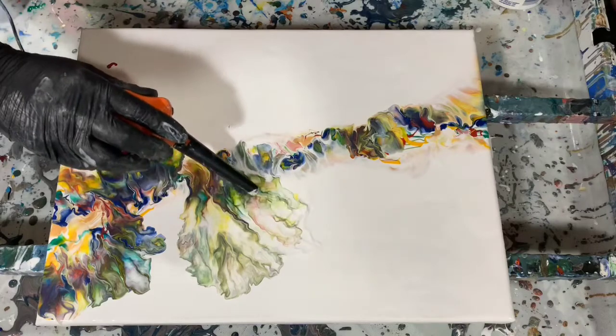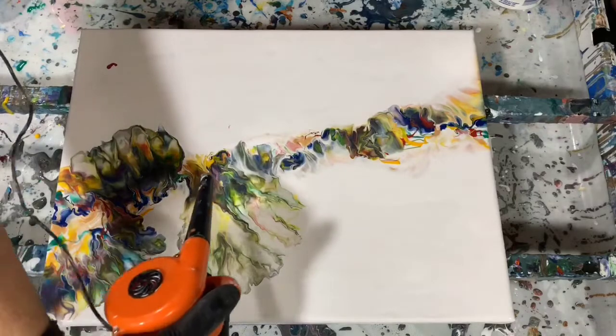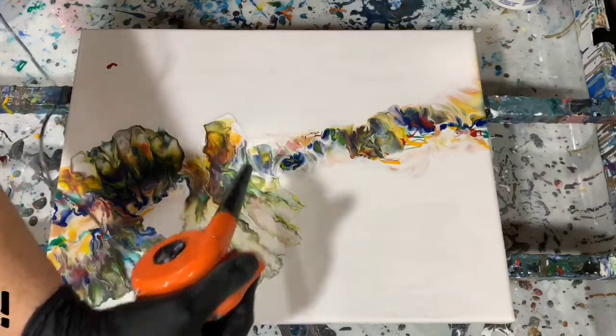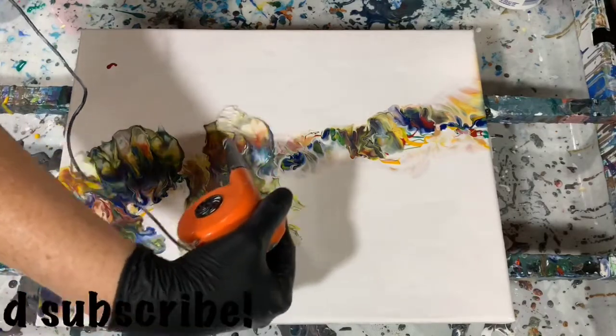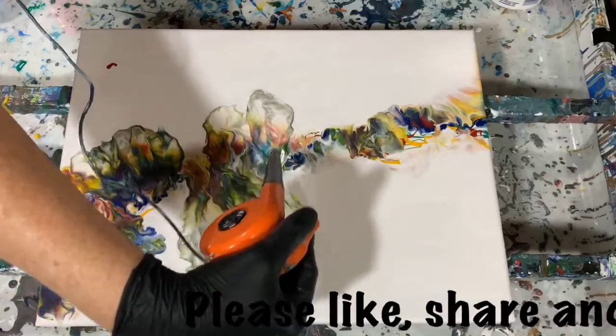And if you know me, I like wispies in my Dutch pours. And that's what I'm working on at the edges there after I get the paint blown out. I just like to work a little bit with getting more wispies.